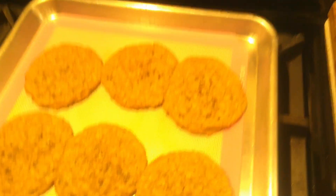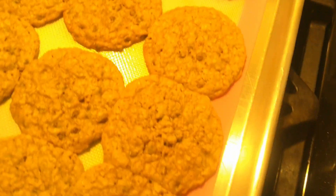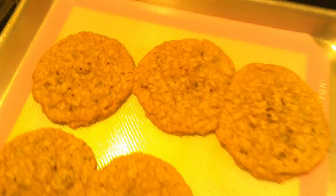Well, here's the finished product! They spread a little, but that's okay — I think they look good and I think they'll be tasty. That's it!